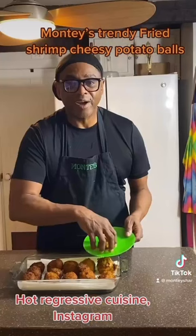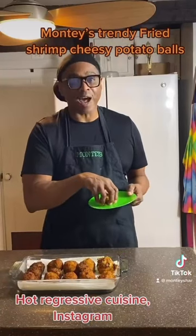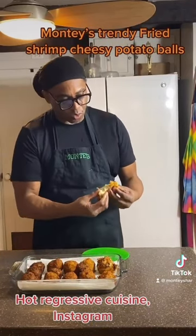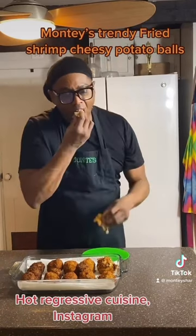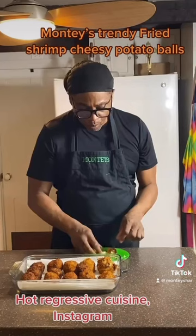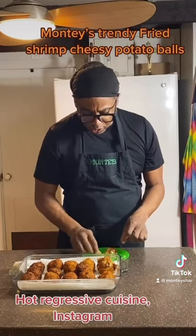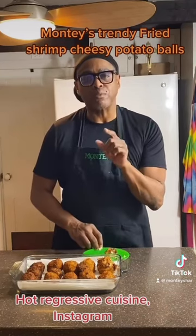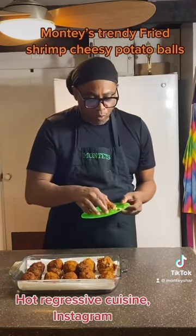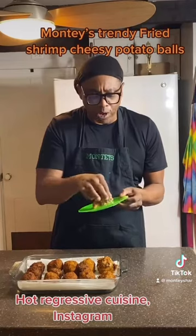Now let's serve. Let's try one of our potato balls and see how they came out. Look at that — that's really good. The thing about this is that I had so much of it. That was my honey. The cheese is so good. Hey now, it's tomorrow now.